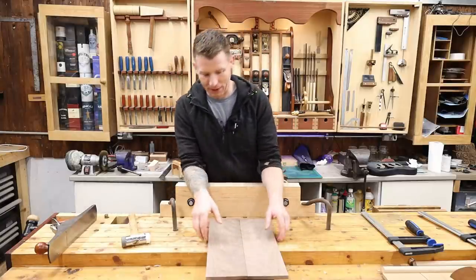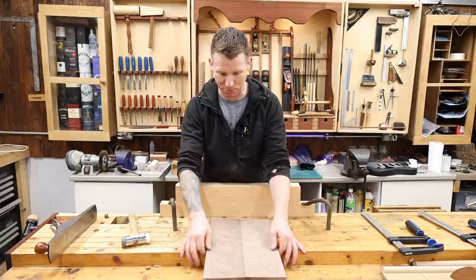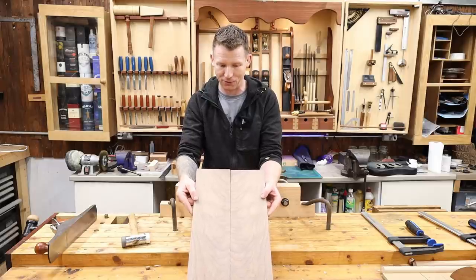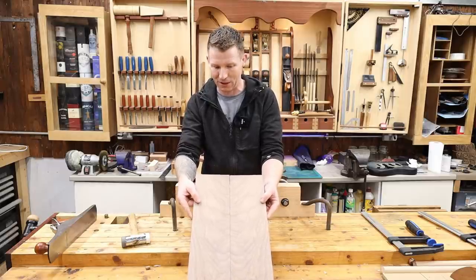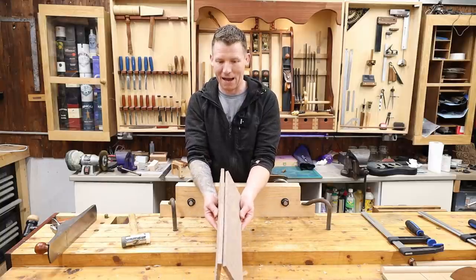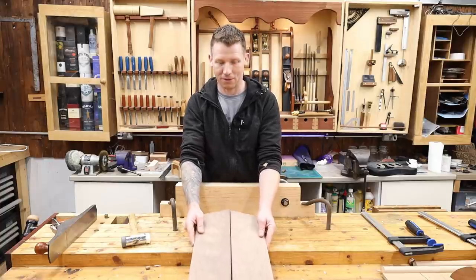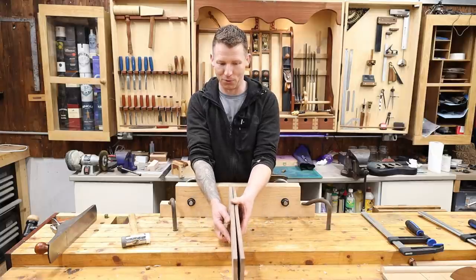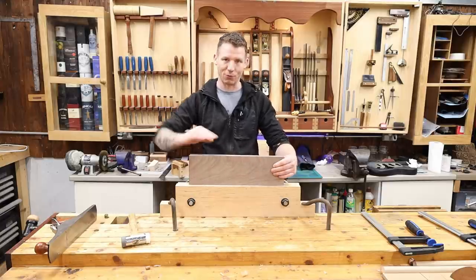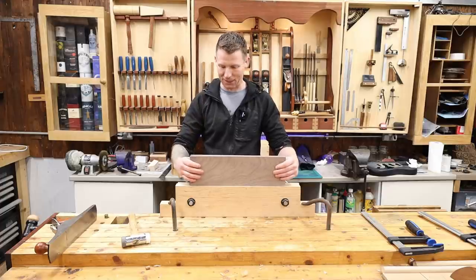We're going to take our piece, set it up in the vise, and plane both jointable edges at the same time. The book match makes this nice and simple. What you want to do is close the book — so when I'm joining these two edges together, I'm going to put them back to back in the vise. We plane both edges together so that if we're slightly off square, one angle will compensate for the other and we get a nice jointable edge.